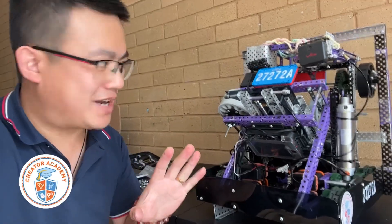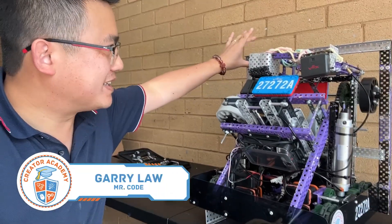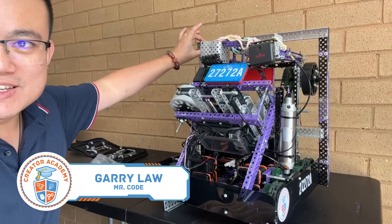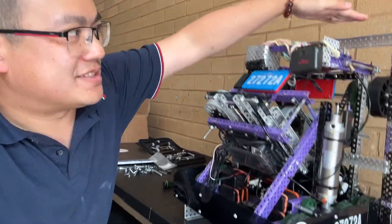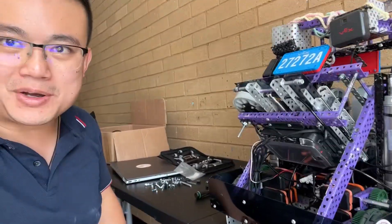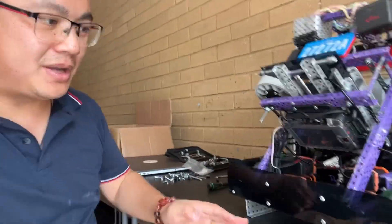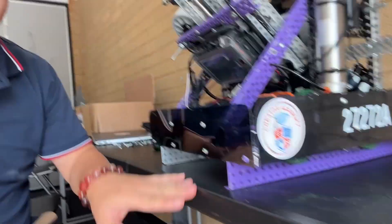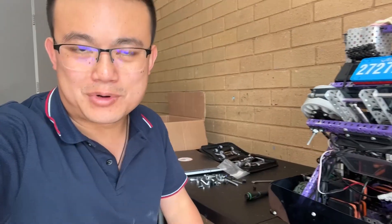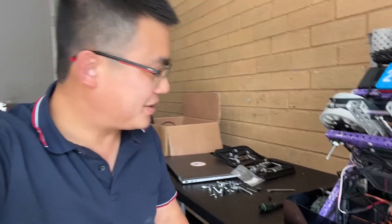Getting the robot ready for travel, we are bolting in all these extra C channels onto our Phoenix Tech robot. You can see here we've got this nice frame on the top of the robot and also on the bottom, so the wheels don't actually touch the ground anymore. We've got these C channels so that the robot can be nice and safe inside the box.